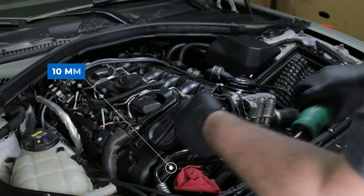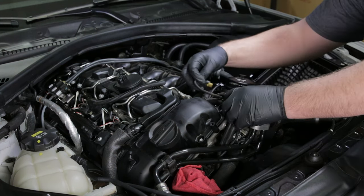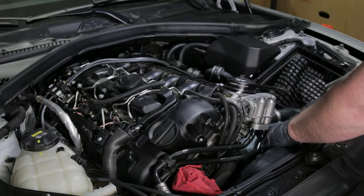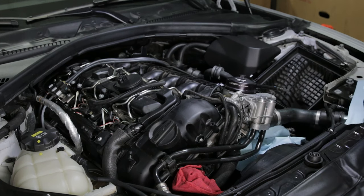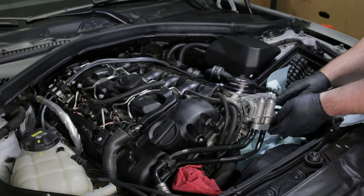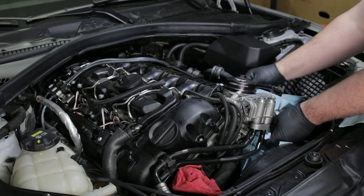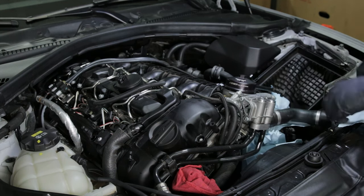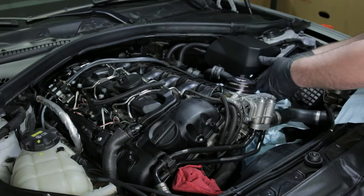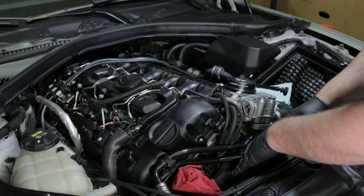Go ahead and remove the 10 millimeter that secures the oil lines in place and disconnect the oil pressure sensor. This will allow you to remove the oil lines from the bottom of the oil cooler thermostat. I'm due for an oil change, so I've already gone ahead and drained my oil, but it's still a good idea to put down a ton of rags to catch any oil that might still be in the housing. Because we're also replacing the oil filter housing gasket at the same time, I've gone ahead and drained the coolant to help avoid any cross-contamination between the coolant and the engine oil — this way we can start with a nice clean slate with fresh fluids.